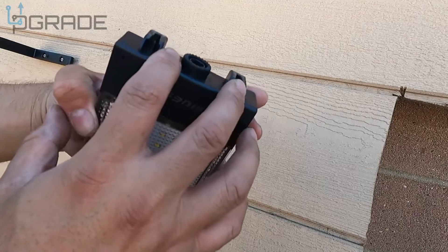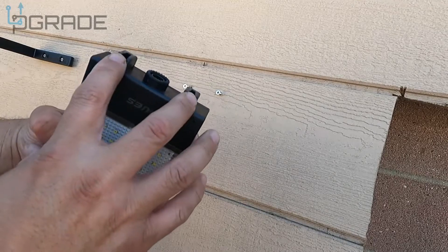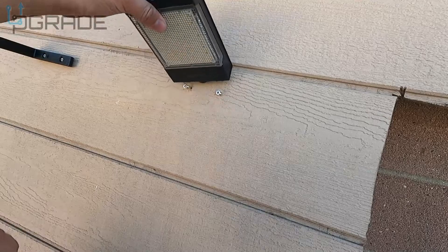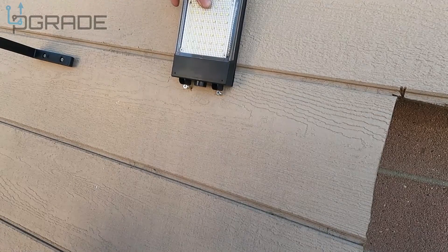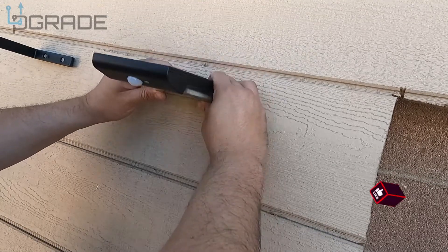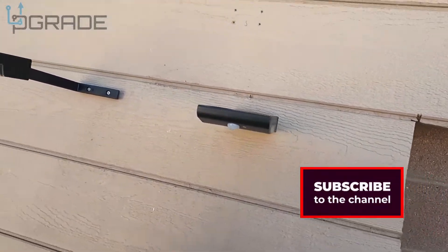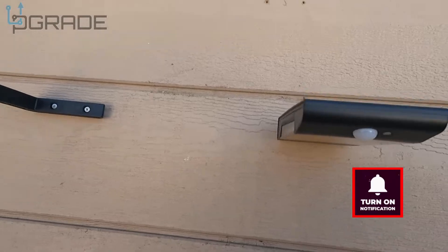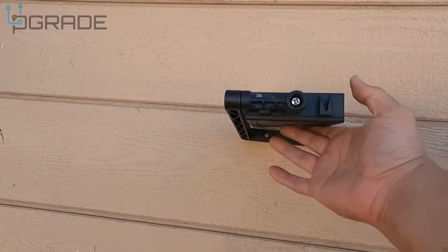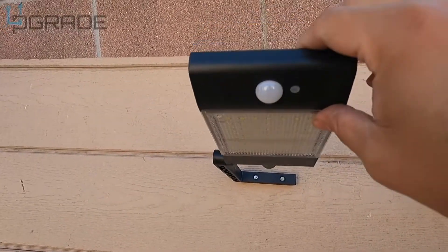To line it up you have to measure properly — I kind of messed up twice and had to redo the hole because I tried to do it by eye. It's best to mark your territory first. So you have two versions: the static one that stays fixed, and this version that does a full 360-degree rotation — you can even balance it left or right.